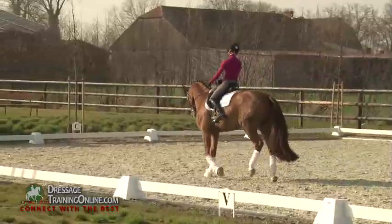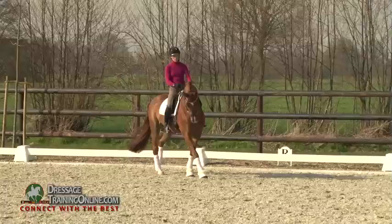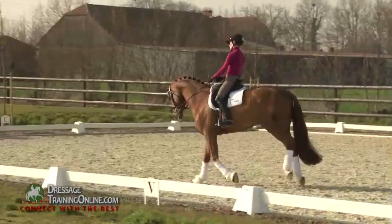And the same to the right — first haunches in. If he's offering that so nicely, going into the collection, just waiting until he feels at home and is reacting on my aids. Going again a little bit forward.